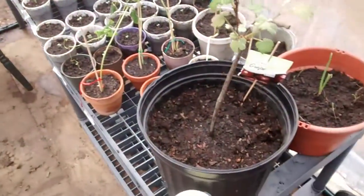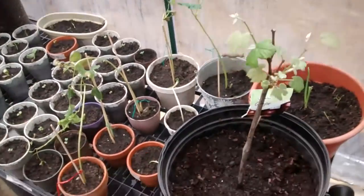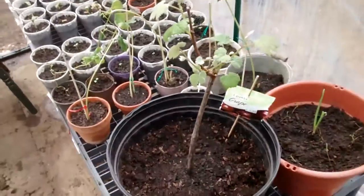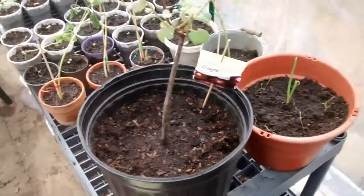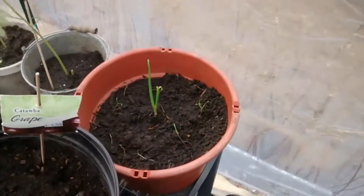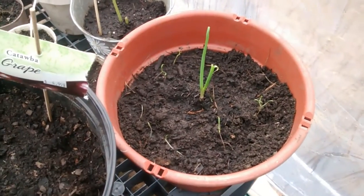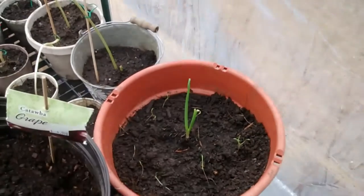Here we are at our greenhouse. Let me give you an update on how all of our plants are doing. Here we have a red grape, and back here we have what I believe are carrots, and in the center we have an onion growing.